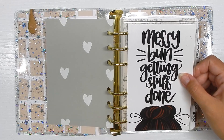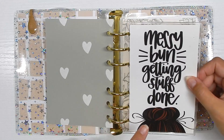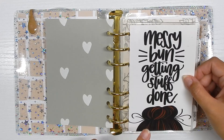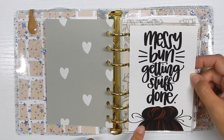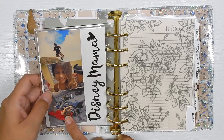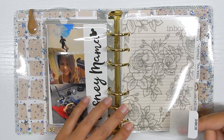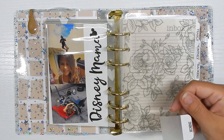This 'messy button getting stuff done' charm has traveled with me through every single ring planner I've had, no matter the setup or theme — Christmas, Halloween, and now this one. It's from Etsy; if I can find it I'll leave it linked below. I also have a printable with pictures of my kids, and a Disney Mama I made myself out of vinyl.